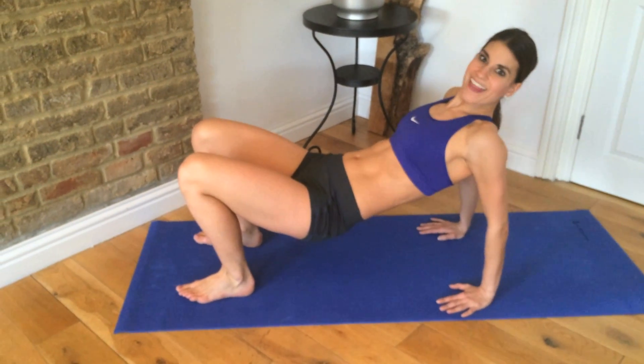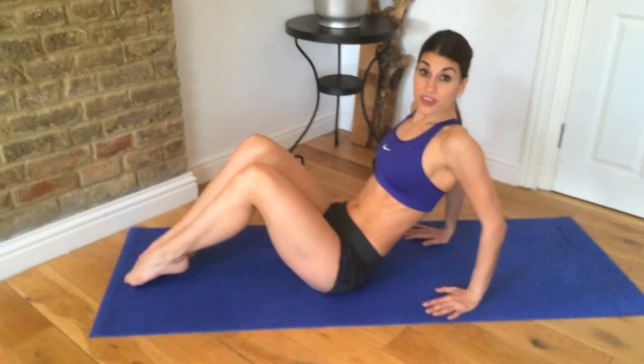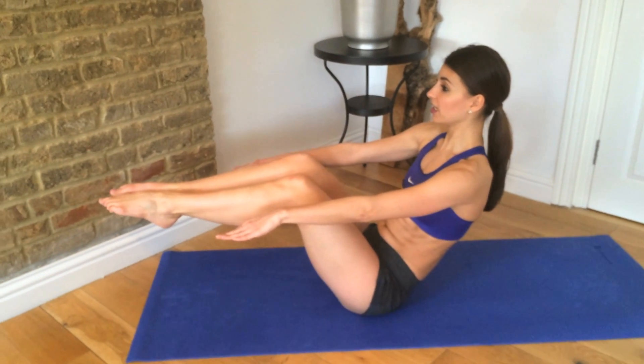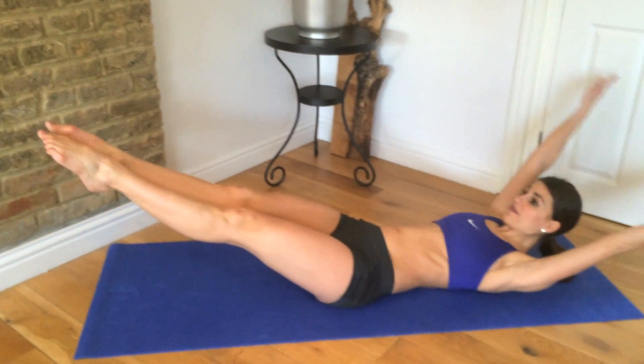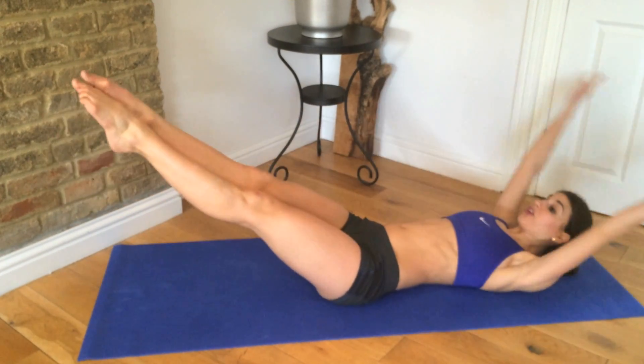And then your last one — and this is going to be the killer — is 30 V-sits. So V-sits are here: you stretch away and up, away and up. 30 reps.